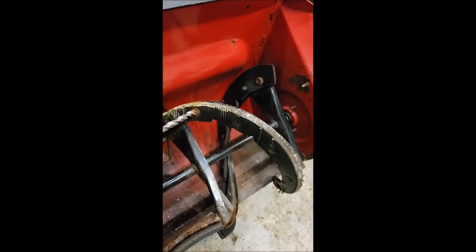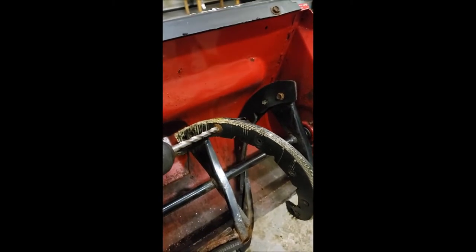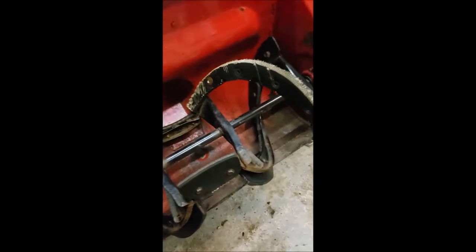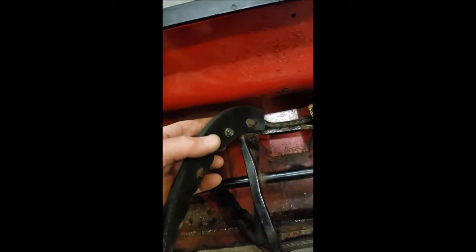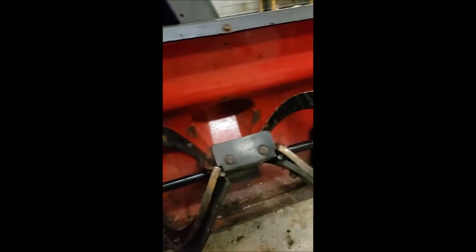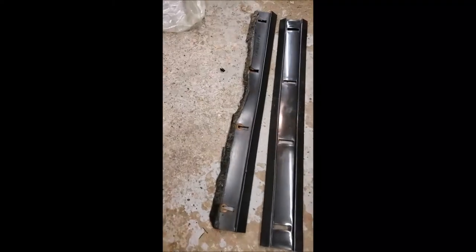I just had to drill off the head of that rivet. I was able to find a couple of other screws to replace the rivet — instead of riveting it back on, I just found another bolt that goes in there and tightens it down, so it works fine. This is just a quick look at the old scraper bar versus the new one.